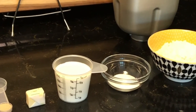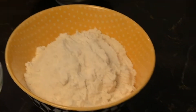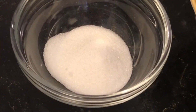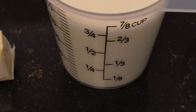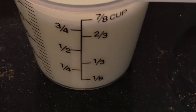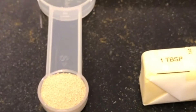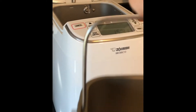The ingredients are fairly simple: two cups of bread flour — I don't have bread flour so I'm using all-purpose flour. Here are the two cups, one and a half tablespoons of sugar, and one teaspoon of salt. Three quarters of a cup of water plus one and a half tablespoons of dry milk — I don't have dry milk so I'm using three quarters of a cup of milk. One tablespoon of unsalted butter and one teaspoon of active dry yeast.